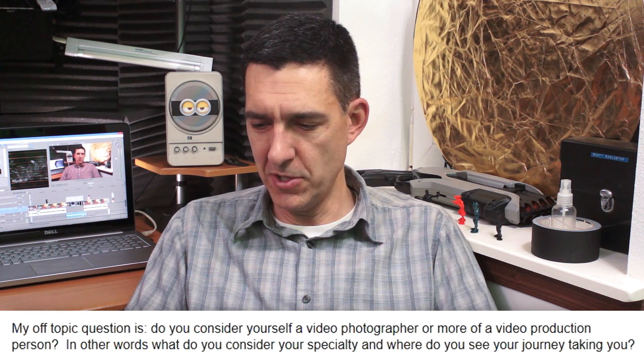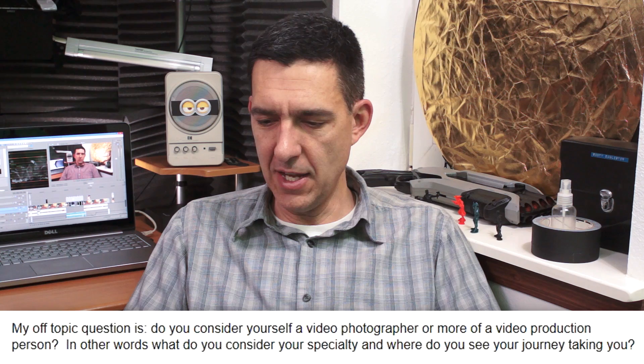Finally, we have Ray Rack, who asks whether I consider myself a video photographer or a video production person — in other words, what's my specialty and where do I see my journey taking me? I'm definitely a video production person. I see videographers as people shooting weddings, events, corporate videos — guns for hire. I've done that kind of stuff, but I consider myself a filmmaker. I like to tell narrative stories. As for specialty, I think I'm a halfway decent editor, but I probably enjoy directing the most — that's something I'd like to develop.